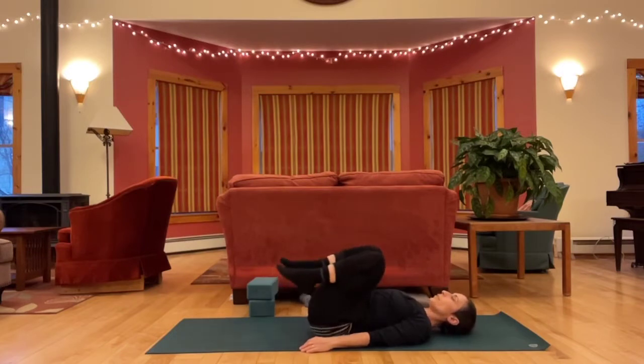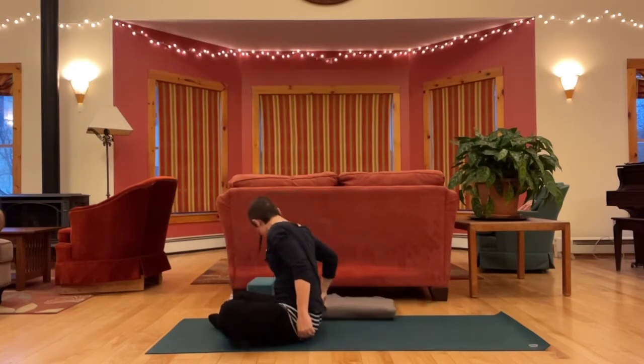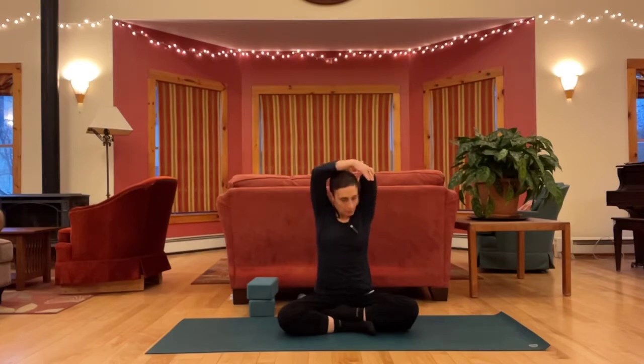Rock your way up to sitting. Let's get into a comfortable cross-leg position. If you want to sit up on something, you're welcome to grab a blanket or cushion. Take the right arm up, bend it straight back on itself, grab your elbow and take it back. As you do this, drop the rib cage, draw the belly in. Feel what you're noticing on the inside.